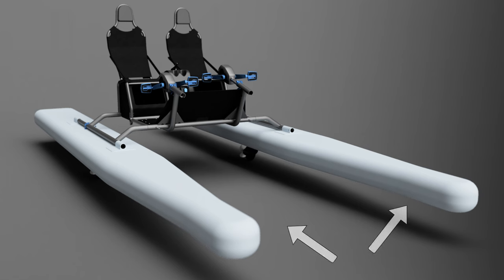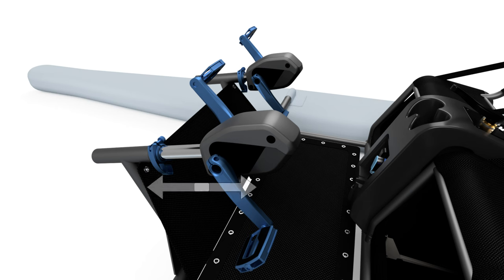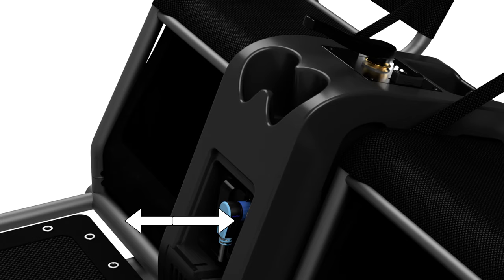Otter is made of an aluminum body and inflatable drop-stitch hulls. You have a trampoline net to stand on and a splash guard in the front. The pedals are adjustable so everyone has a comfortable cycling position. In the cockpit you'll find the steering lever, some cupholders, and a removable battery for charging.